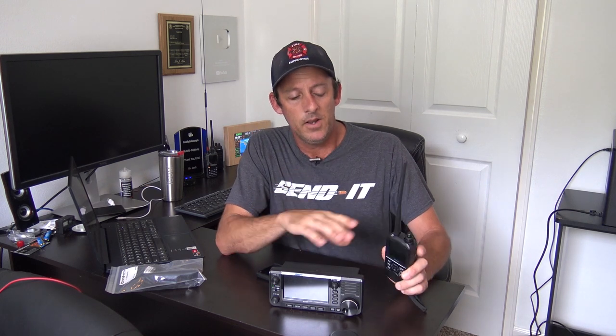I've had this ID52 handheld from ICOM for about a month and a half now. I purchased it at GigaParts. Before I did, I played with it at Ham Radio Outlet in Orlando. I played with it with Ray Novak in Huntsville, Alabama at the Huntsville Ham Fest. I knew what I wanted and why I wanted it, so I sold my D74 Kenwood and bought this.